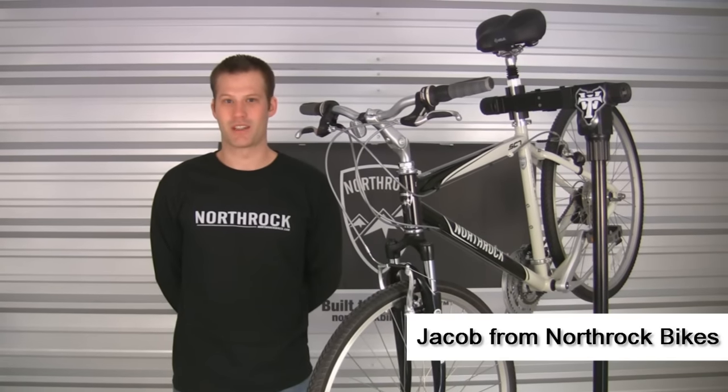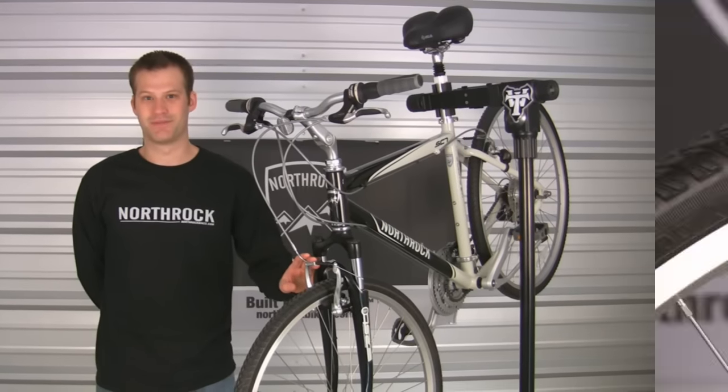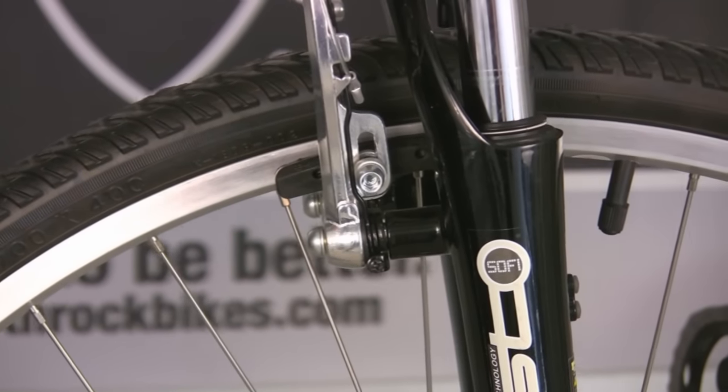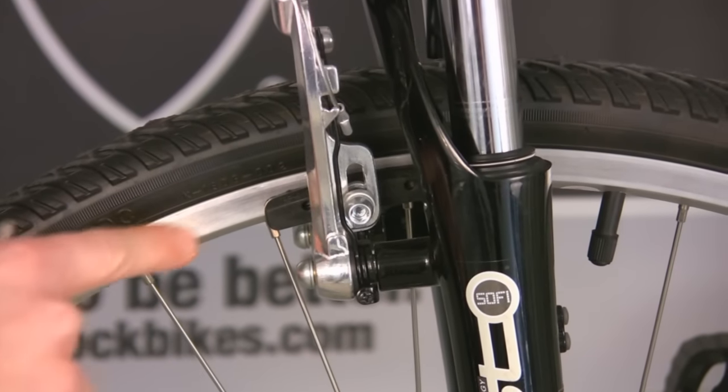Hi, I'm Jacob from Northrock Bikes. Today we're going to go over how to adjust linear brakes. The first thing to check on linear brakes is that the brake pad is lined up with the rim of the wheel.